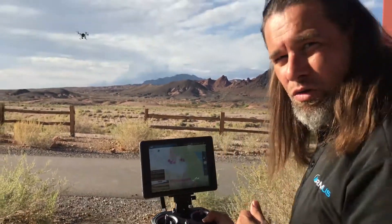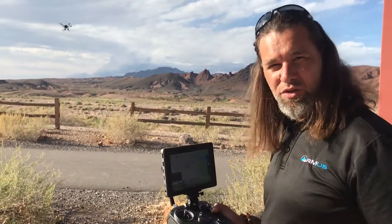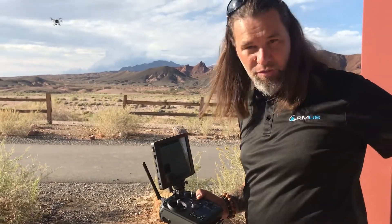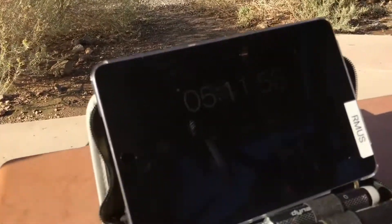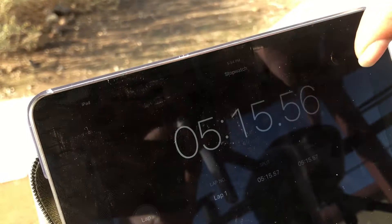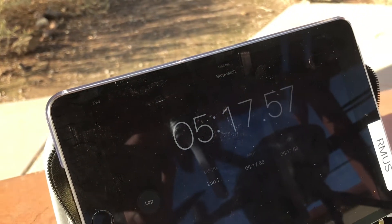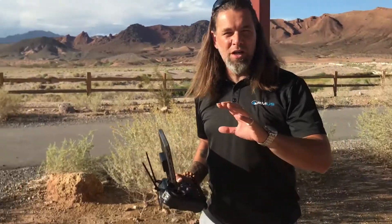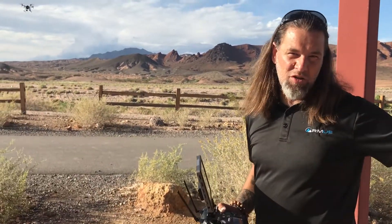Kind of another cool little feature, but what we're really trying to do is just give you a full-on real-time flight test. So we're timing it, we're running it, we're doing the thing. As soon as we're finished looking at the time as well as the estimated time the app is giving us, we'll give you a full-on picture of how long it was flying.